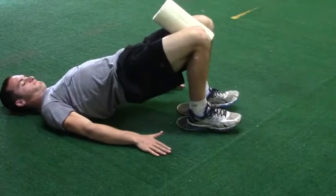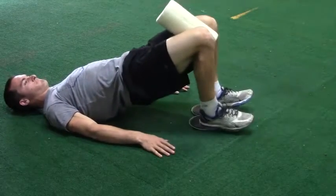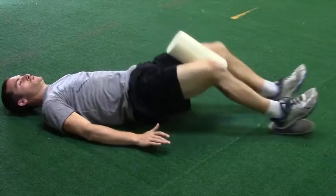Lift your hips off the ground, and as you pull your feet toward your torso, keep your hips up by contracting your glutes. You should keep a straight line between your knees, hips, and shoulders throughout the set.